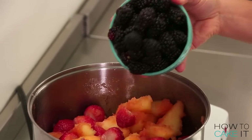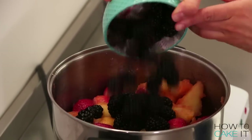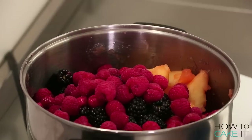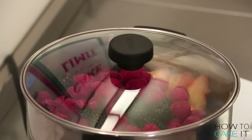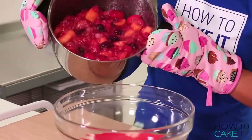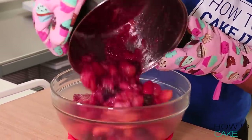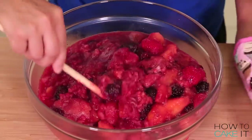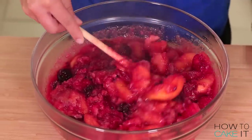Finally, when the compote is almost ready, I add my raspberries and blackberries. I add these at the end because they're already such tender berries and don't really need much cooking — I'm adding them more for the color and vibrancy they bring. Once the compote is done, I pour it into a heat-proof bowl to cool completely, leaving the spices in while cooling and pulling them out when done.